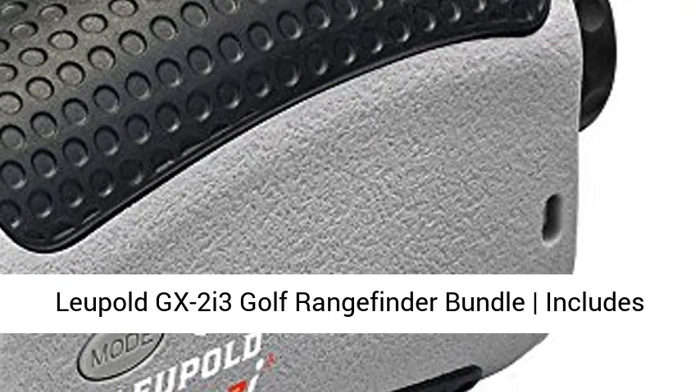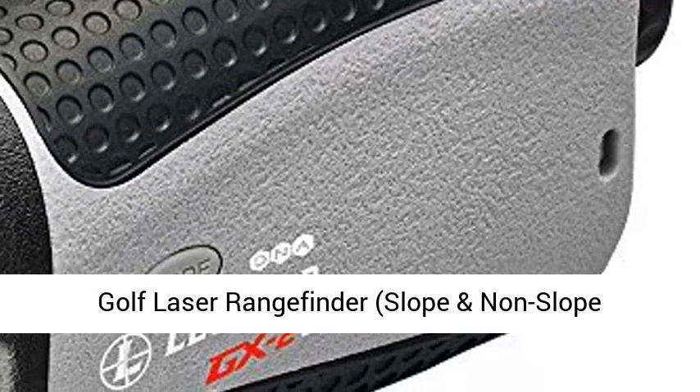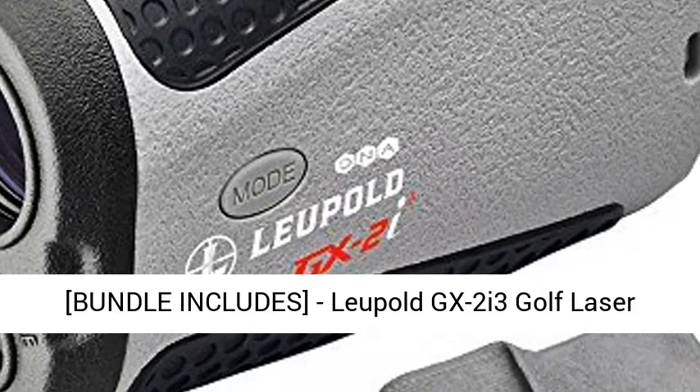The Leupold GX2i3 Golf Rangefinder bundle includes a golf laser rangefinder with slope and non-slope function, carrying case, PlayBetter microfiber towel, and 2 CR2 batteries.